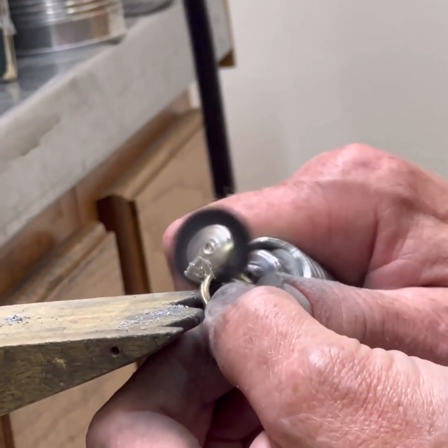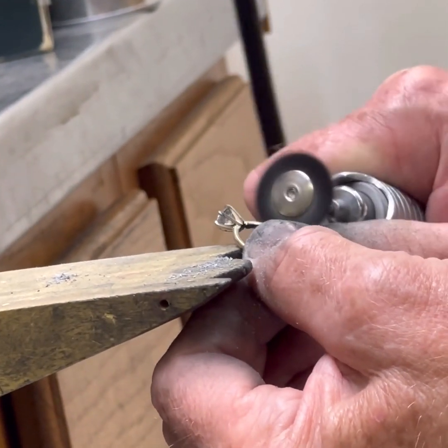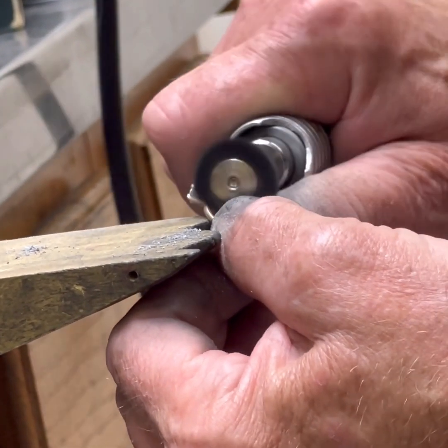Now we're just going to do a little hand polishing, then take it back to the big polisher for the final polish, and then I'll show you the final result.